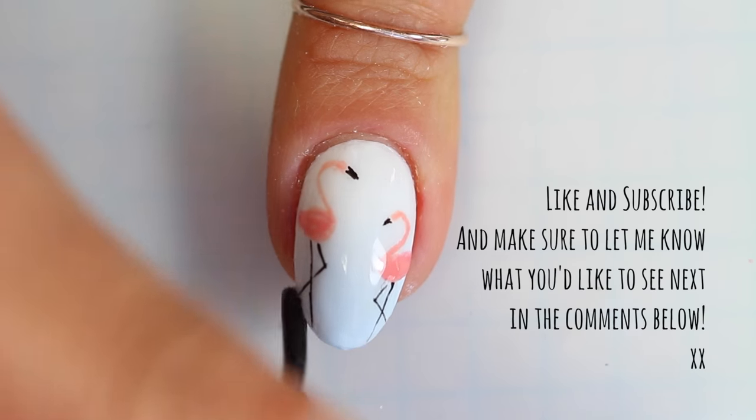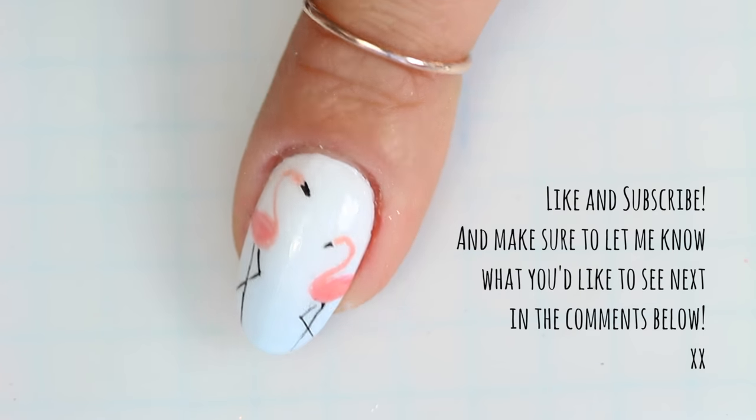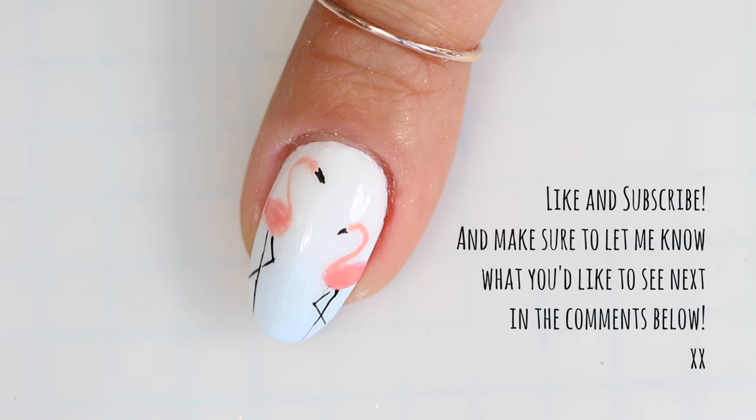Thanks so much for watching. I hope you guys like this tutorial. Make sure to like and subscribe and let me know what you'd like to see next in the comments below. Thanks!